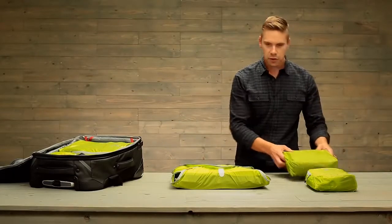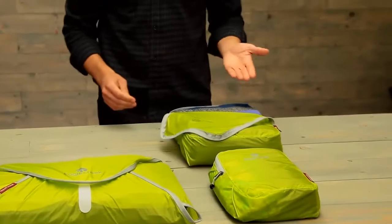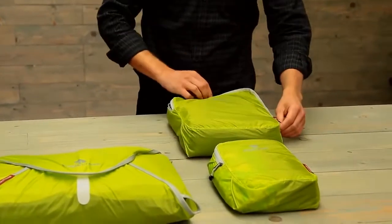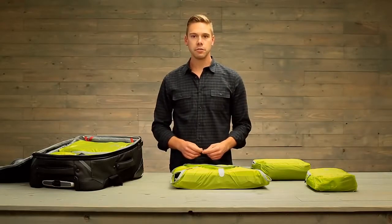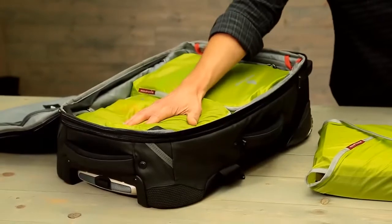For the rest of your items, your clothing or accessory items, you can use the cubes. We recommend that you roll and place them inside, but if you want to fold and stack, that's great too. So whether you're on your daily commute or traveling internationally, use Eagle Creek's packet system to stay organized on the road.